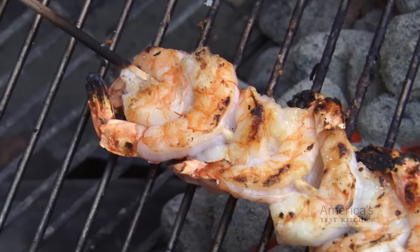And secondly, packing them close together protects the shrimp from overcooking, allowing them to spend more time over the hot fire to pick up more tasty char. The next part might come as a surprise: sugar your shrimp.